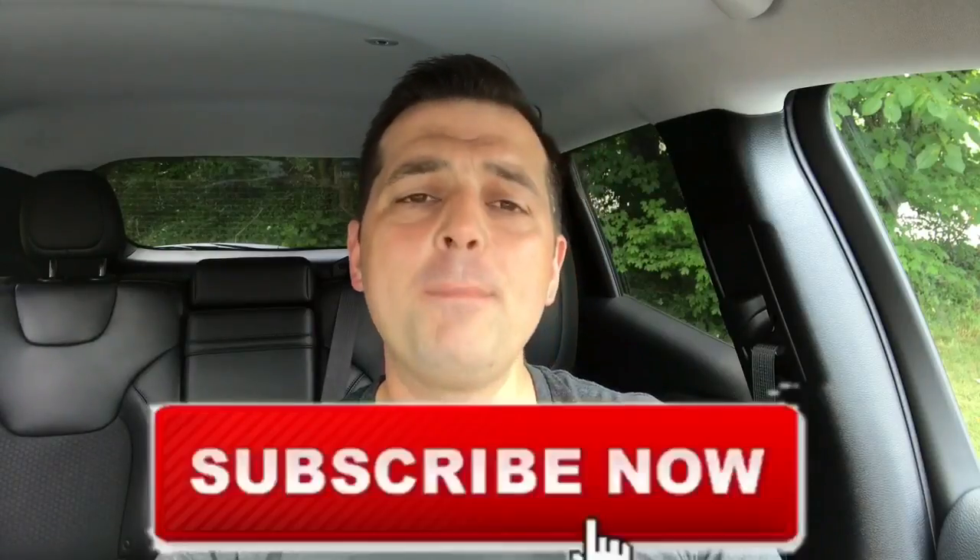What's going on guys? My name is Brendan Hainline, your Jeep Informant. If this is your first time here, make sure you hit that subscribe button with the bell so you don't miss any new Jeep information like recalls, up-to-date TSBs, and just things you didn't know.